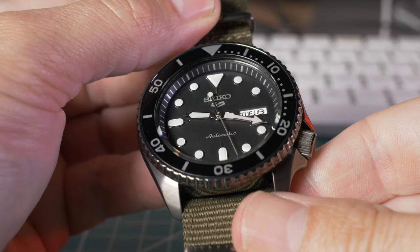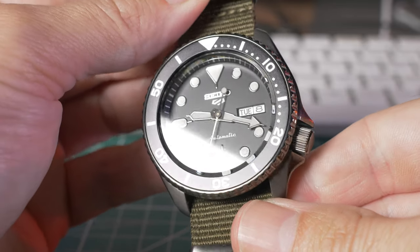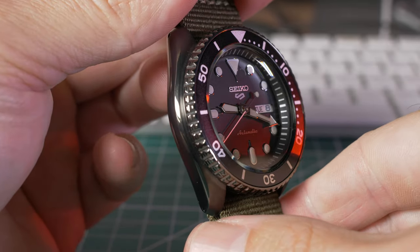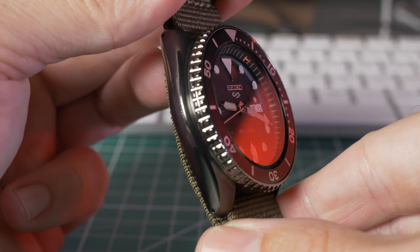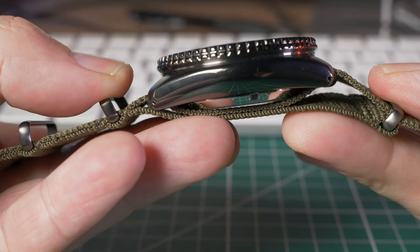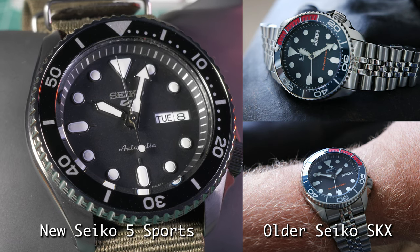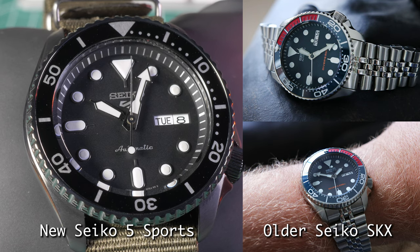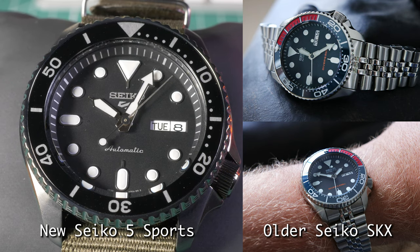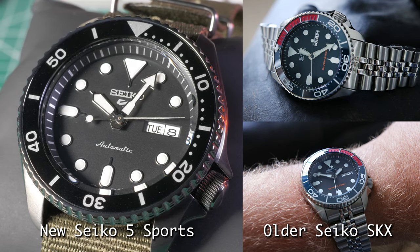I did a lot of research — reading about the history, chatting to people on forums, joining groups and talking about what watch I should go for. The SKX is a hugely popular watch from Seiko, it's been out quite a while — a classic utility diver's watch. A lot of people are calling this new Seiko 5 Sports line a replacement, which it's not really, but it does look incredibly similar. They've made some improvements, and there are some things which aren't as good.